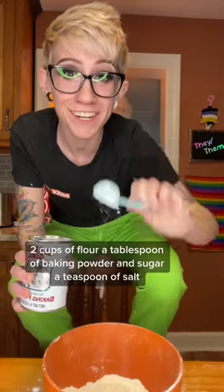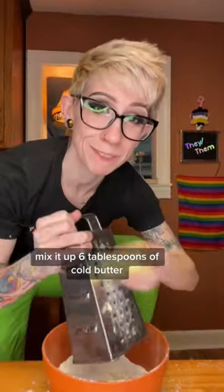Two cups of flour, a tablespoon of baking powder and sugar, a teaspoon of salt. Mix it up. Six tablespoons of cold butter — squeeze it in there. Three quarter cup of milk and mix again.